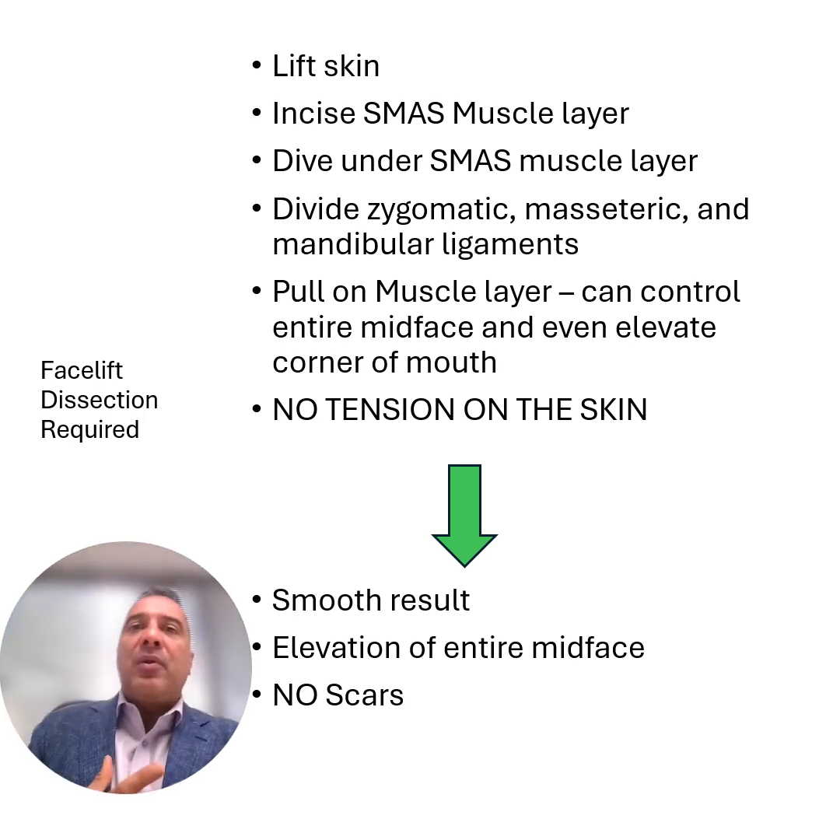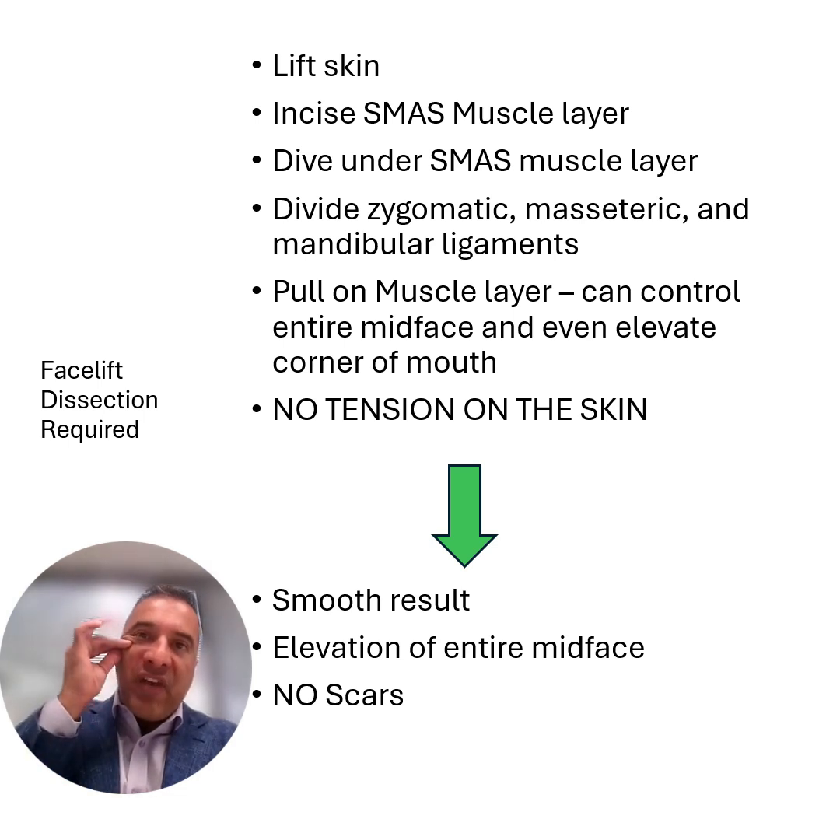Many people call this type of lift a deep plane lift, and there's a whole bunch of terms. But when you can adequately release all of these ligaments, you can really move these tissues and get a good natural result that lifts the midface, sharpens the jawline without a windswept or tensioned look. The other added benefit is that there is no tension on the skin edges, which allows a natural soft closure.